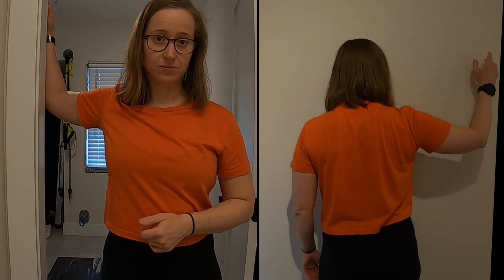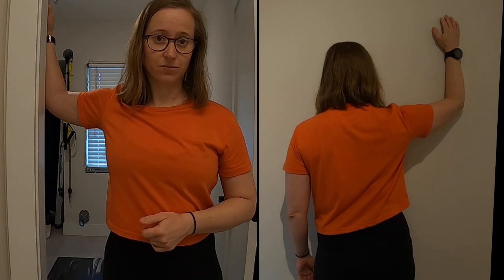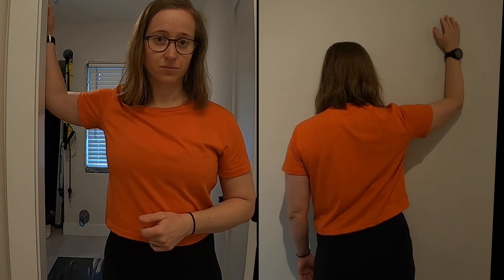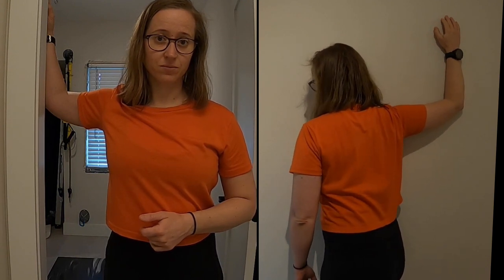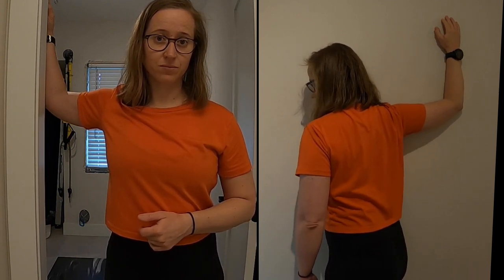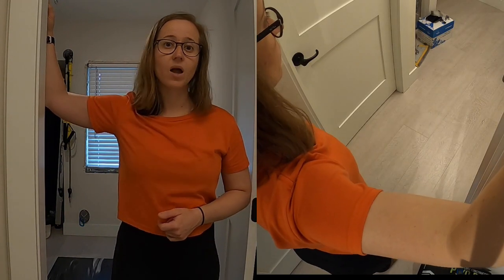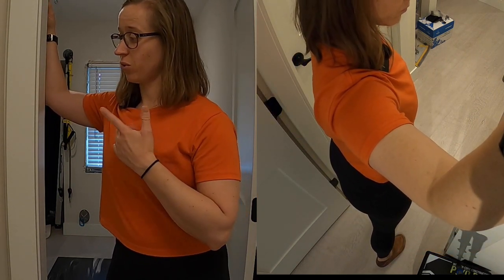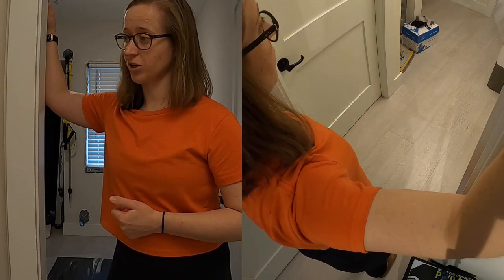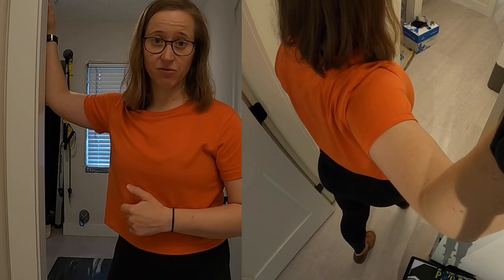If you're going to use the wall, begin by starting out facing the wall fully with your arm again at 90 degrees with your torso. Begin to peel your sternum away from the wall, keeping your shoulder as close to the wall as you can. If we allow our sternum to begin to point towards the side we're stretching, we're not going to get the movement happening around the shoulder and you're less likely to feel the stretch.